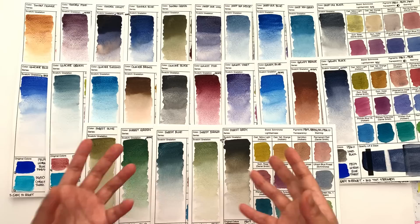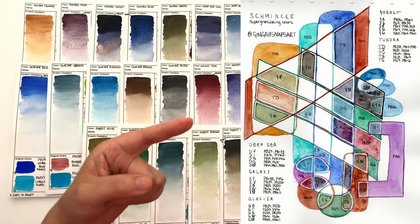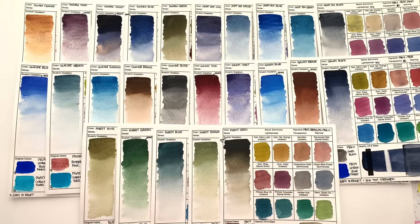If you go to Ev's Discord channel — I'll leave a link below because it's an awesome resource — someone called Ginger Snaps, correct me if I'm wrong, made this insane map of how the different original colors relate to each other for this entire range. If an image appears on screen here, she said yes go ahead; if not, go to the Discord and search for it. And there is just no logical reasoning whatsoever in how these colors relate.